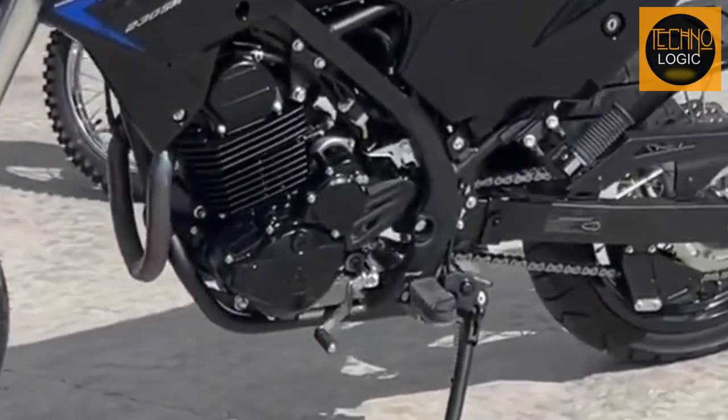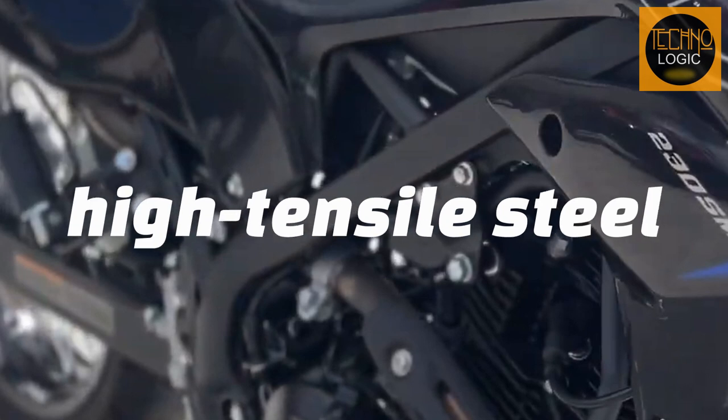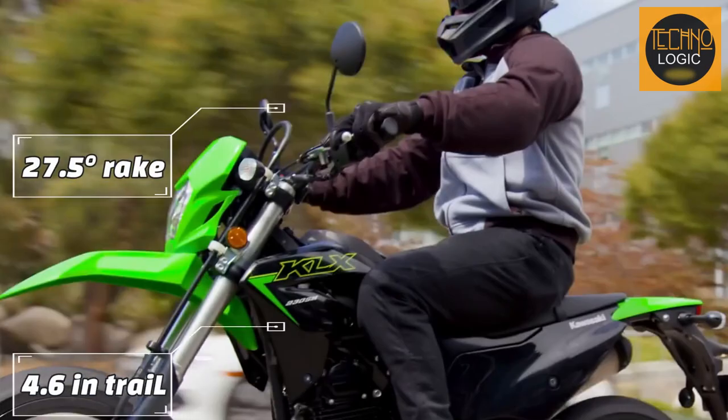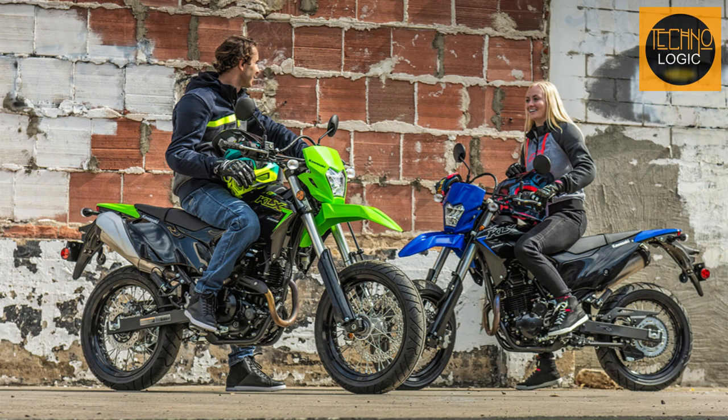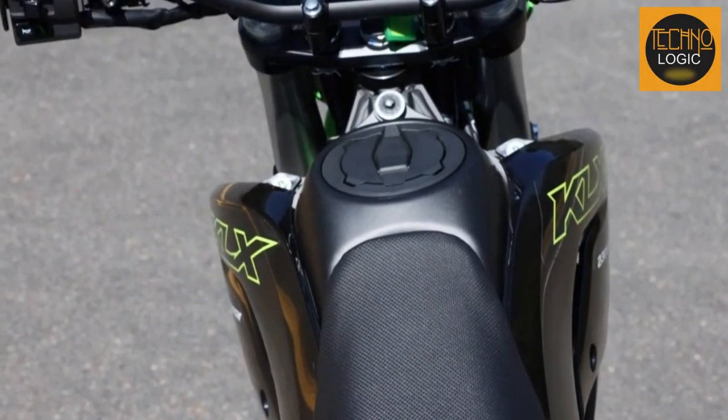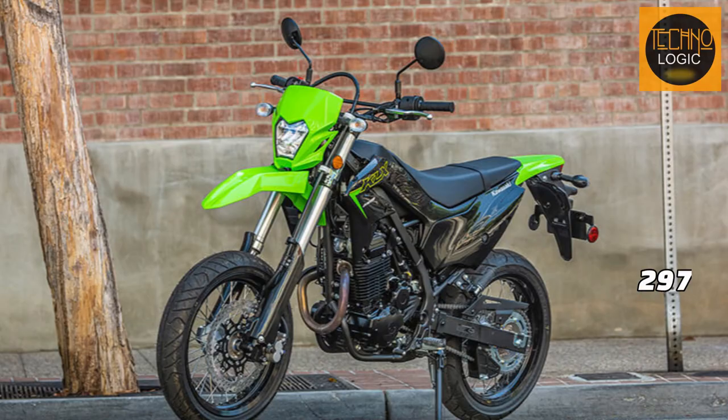The KLX 230SM has a high-tensile steel box-section perimeter frame that contributes to lightweight and highly maneuverable handling. The frame has a 27.5-degree rake and 4.6-inch trail that give the bike a planted feel on the road. It also has a low 33.3-inch seat height, allowing riders to comfortably reach the ground at stops for increased confidence. The frame accommodates a 2.0-gallon fuel capacity, and the bike has a curb weight of 297.7 pounds with ABS.